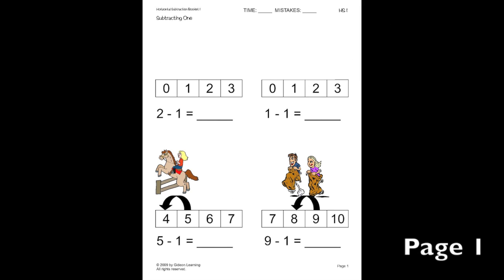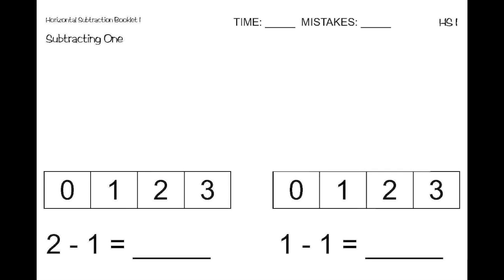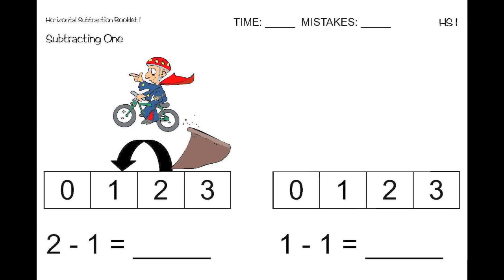We are going to focus on the top of this first page. First, we have two minus one. To subtract by one, simply think about which number comes before. So, what number comes before two? One comes before two. So, two minus one equals one.